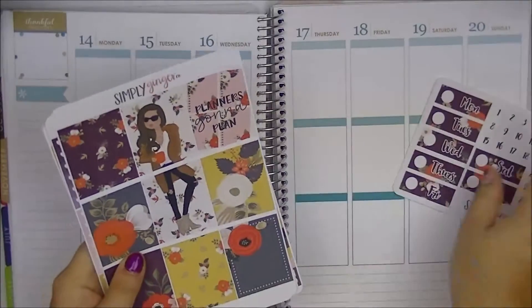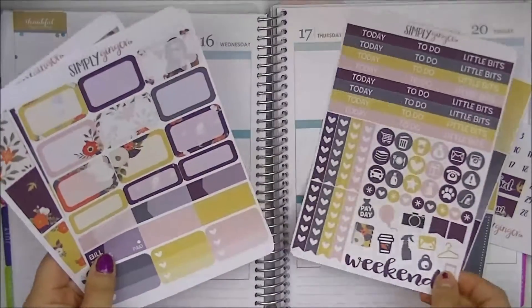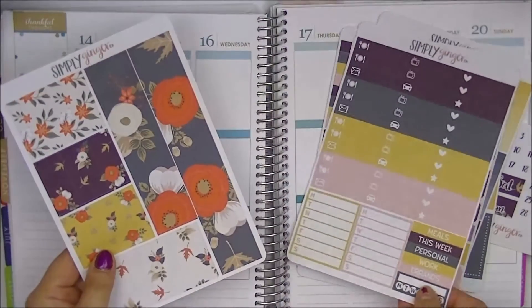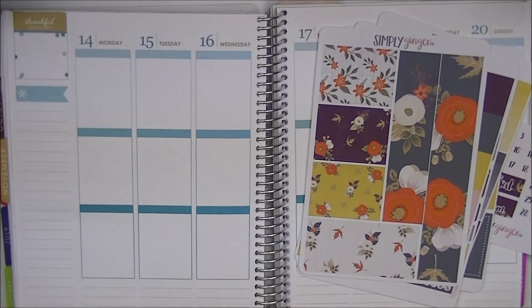The kit comes with date cover-ups, full boxes, an ombre heart checklist, headers and icons, half boxes, quarter boxes, little things and sidebar items, and washi. So without further ado, why don't we just get right into the planning.